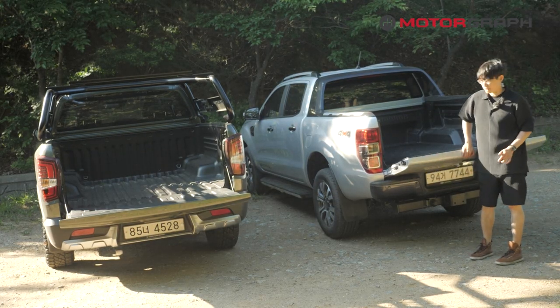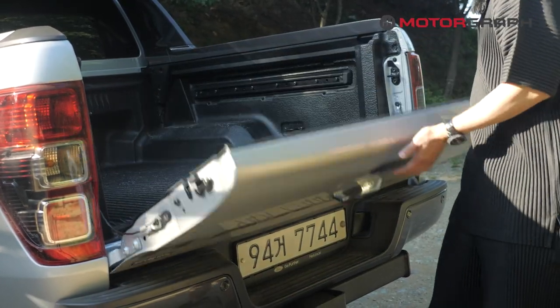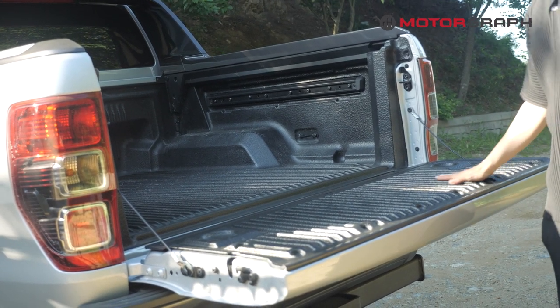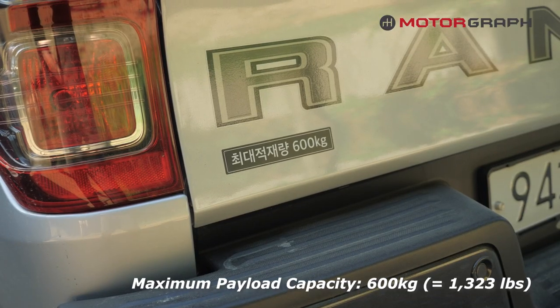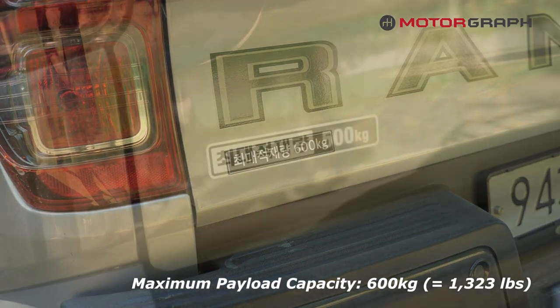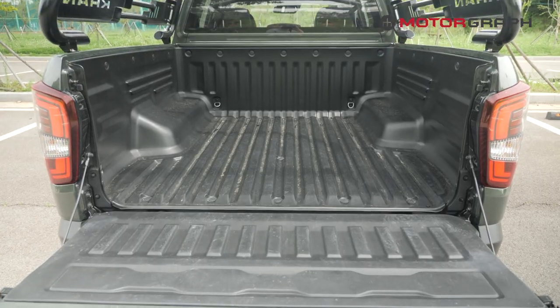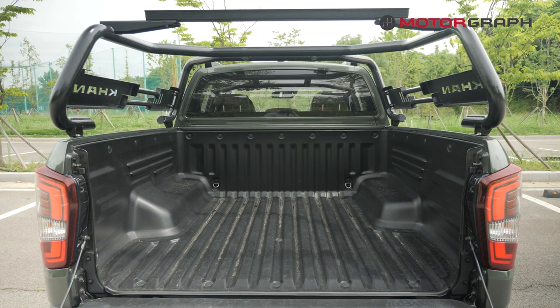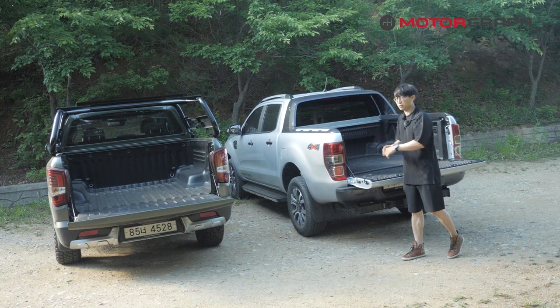There's no damping system for this cargo door, so you need to hold it up a little bit. In terms of cargo capacity, the Ford offers 600 kilograms while the SsangYong offers 500 kilograms maximum. But in real-world practicality, I think the SsangYong will be a little bit more handy to use and easier to utilize the whole cargo bed area.